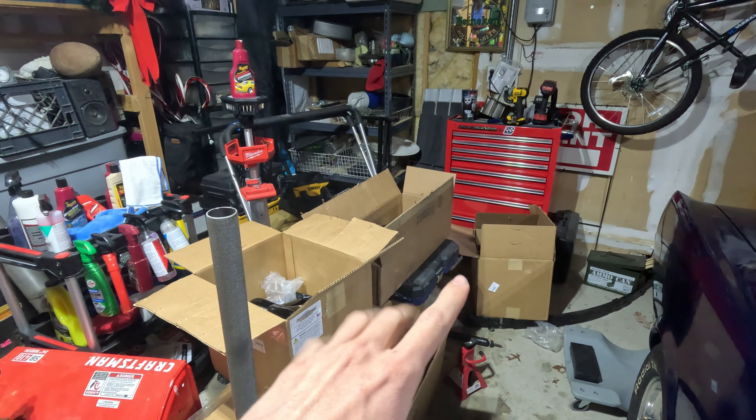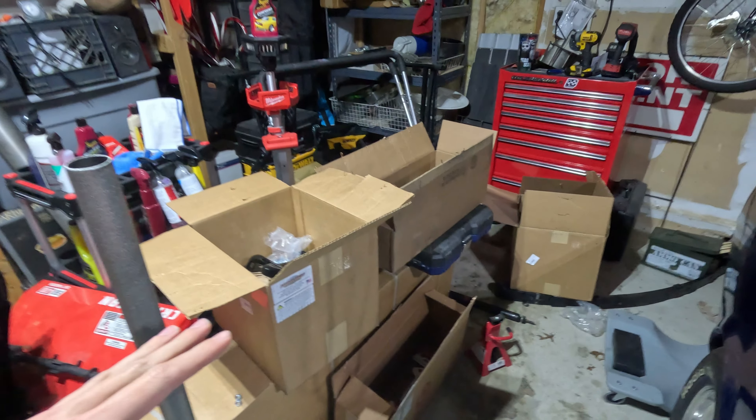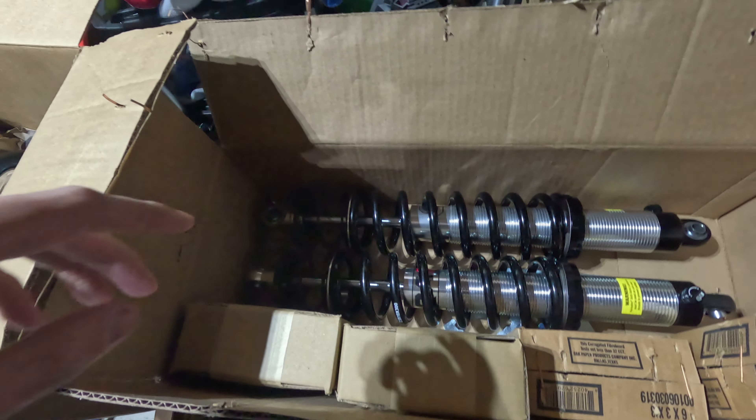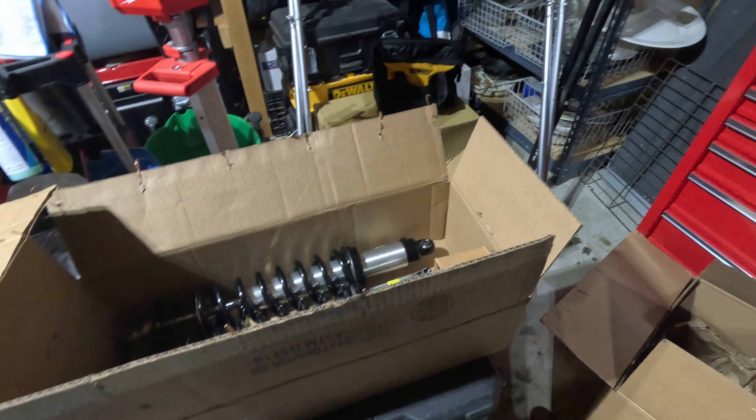If you remember the last video, we did the rear suspension, and now we're going to do the front suspension. I had to wait a few weeks for the front suspension to come in, and I finally got it just a few days ago. I now have the entire front suspension kit in these boxes — lower control arms, upper control arms, QA1 coilovers, the sway bar, and a couple other things. It's all built by Global West Suspension.